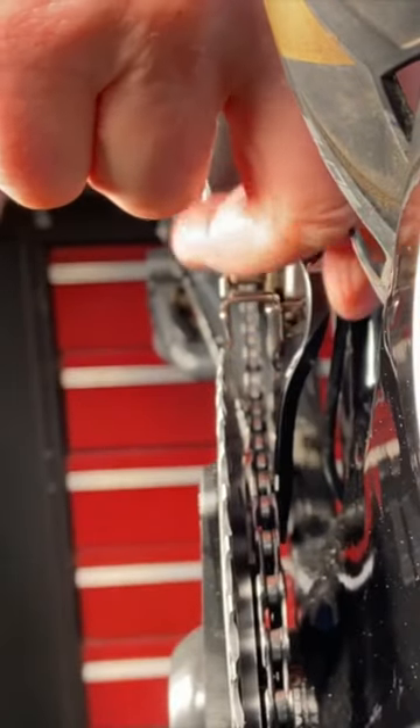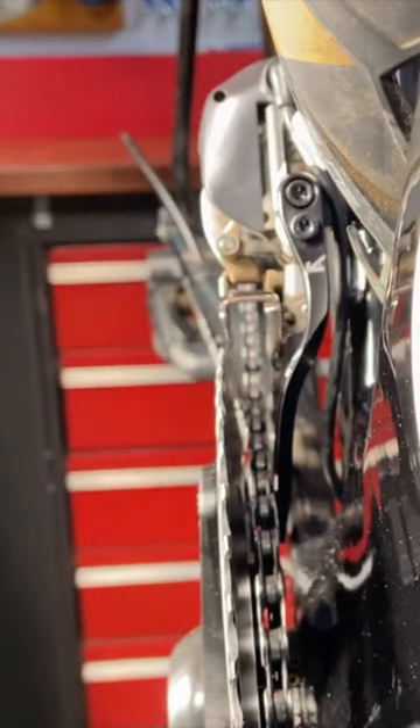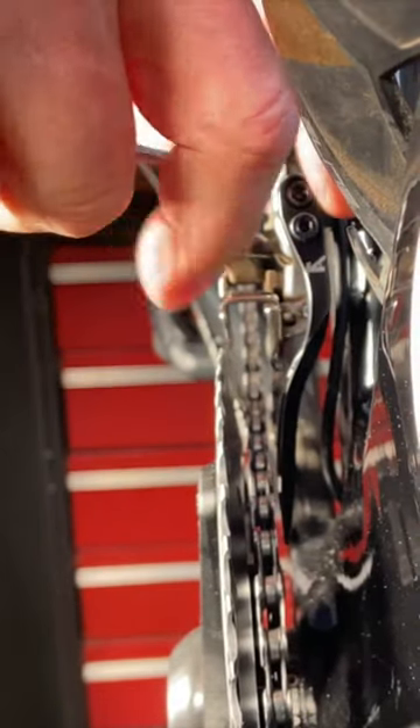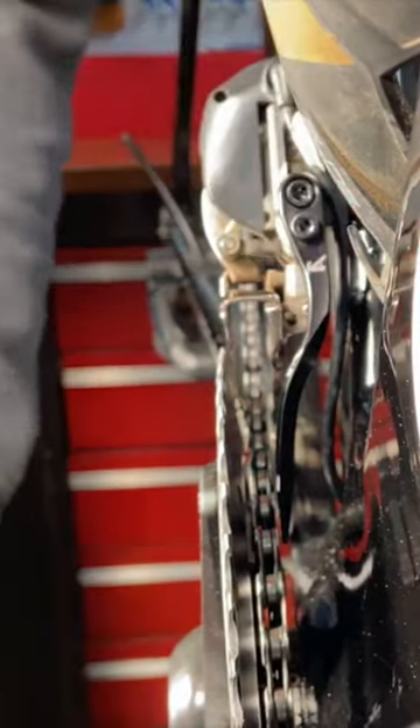The way the K-Edge keeper works, the arm can be pivoted further and closer to the chain. You tighten the 3mm hex bolt to lock the arm in place. You want to position it about 1-2mm from the chain. In that position, should the chain try to come off, it will bump into the chain keeper, which will keep the chain on the chain ring.